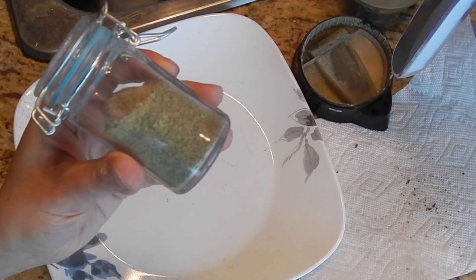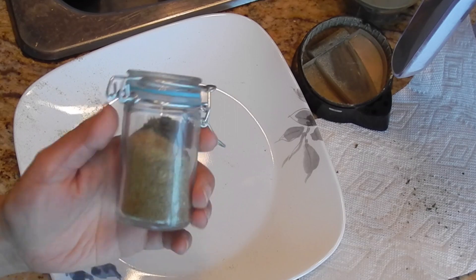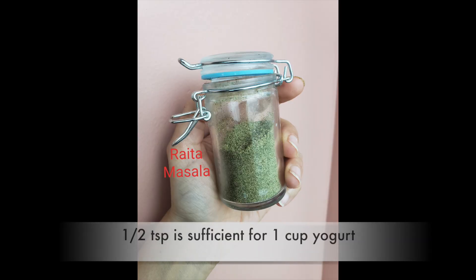It must be stored in a glass airtight container and kept in a cool, dry place. Always use a dry spoon to take out this masala.